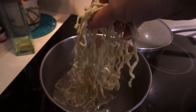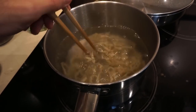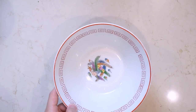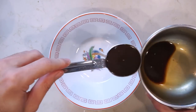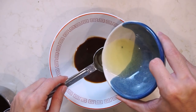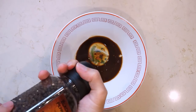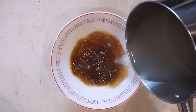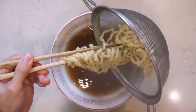Drop your noodles into boiling water and cook them for as long as it takes. Mine were super thick so it took a good five minutes. Yours may take more or less time — you just have to taste as you go. While your noodles are cooking, add one tablespoon of tare into a heated bowl along with one tablespoon of anchovy oil. You can add some black pepper here as well, and these measurements are just recommendations. When your noodles are about done, add your soup to the bowl, then strain your noodles and add them to the soup.